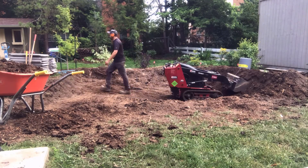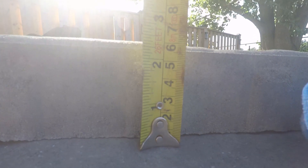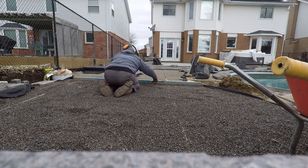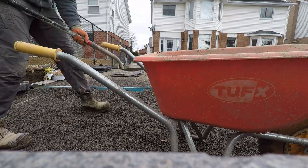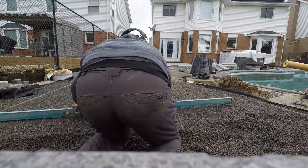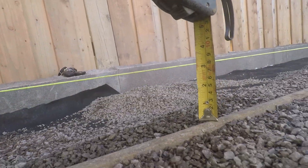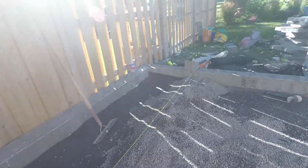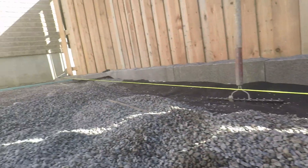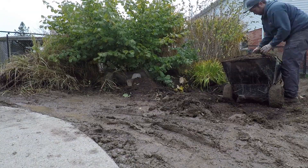Our excavation doesn't stop with just our base material. We also need to factor in our bedding layer as well as our paver height, because all of that needs to come out to reach a point where our pavers and bedding material won't sit higher than our final grade. The bedding material is always going to be about one inch — you don't want to go more than one and a half inches, and you want it to be fairly uniform. We use one-inch screed bars to screed our bedding layer. On top of that is our paver height, which depends on the paver you choose. Typically it's about two and three-eighths of an inch, or 60 millimeters.